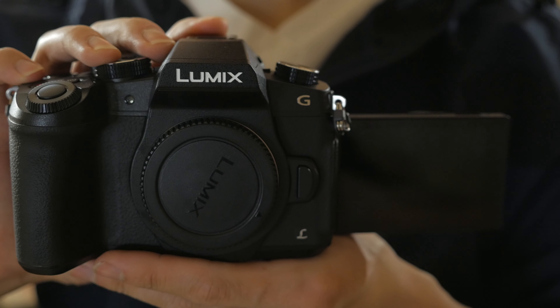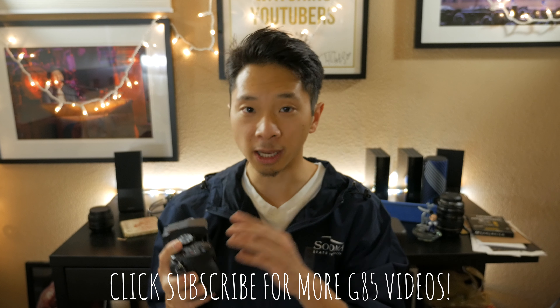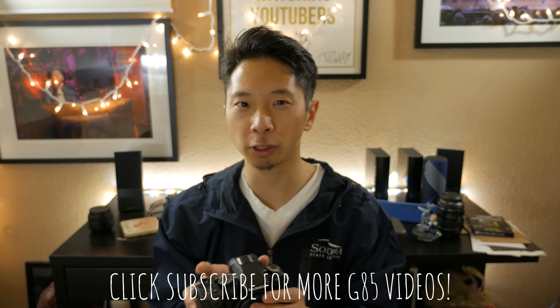I love the articulating screen and how you can flip it toward you while recording so you can see yourself. So that was a quick unboxing of the new Panasonic Lumix G85. I can't wait to test the in-body image stabilization and Dual IS. Let me know in the comments what type of videos you'd like me to make with this camera. I also plan on making a comparison between this and the G7. And yes — I just noticed I forgot to take the tag off my new windbreaker!